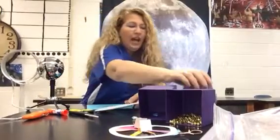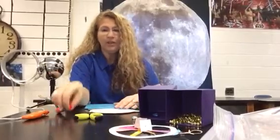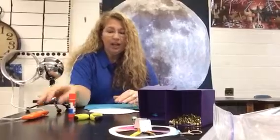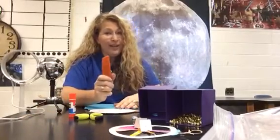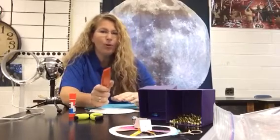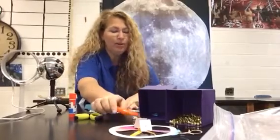So things you're going to need to construct this: you're going to need scissors, you're going to need some glue — I'm probably going to use Elmer's glue. I might let you use this box knife; I haven't decided yet. Teenagers and box knives — someone will probably bleed, and we don't want that to happen. We've got to have safety in our laboratory.